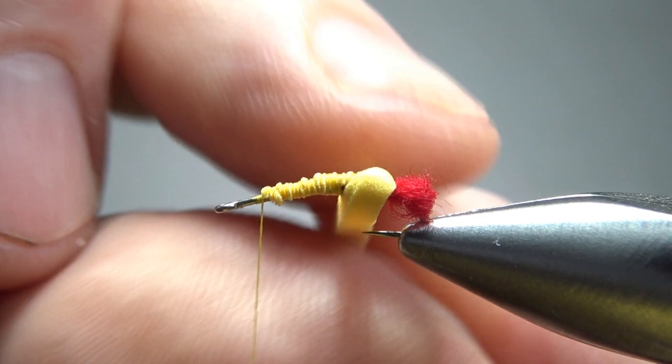I'm using a fairly unique technique for the body. It's a closed cell foam, but I'm cutting it in a really thin strip and then just wrapping it up like I would a dubbing, so it's not at all a hopper type body. What this technique does is create a fly that floats pretty well but doesn't float high. In theory the body should sit down in the surface film with both the red butt and the wing visible to the fish.